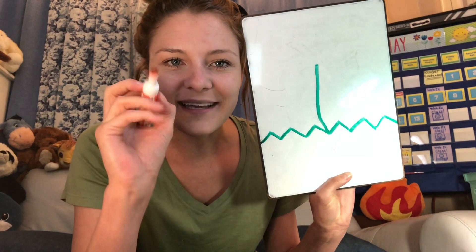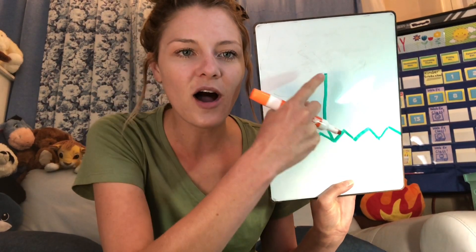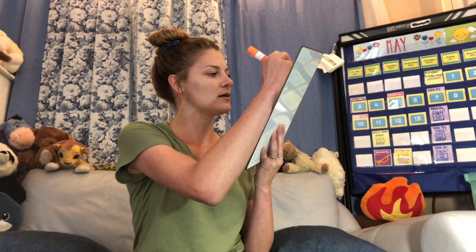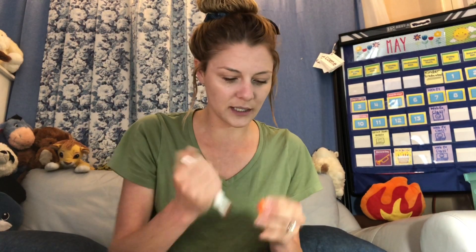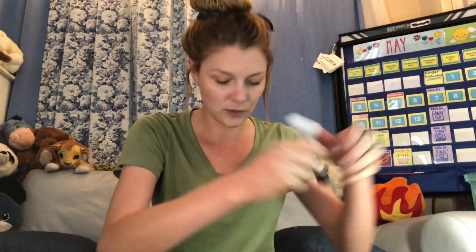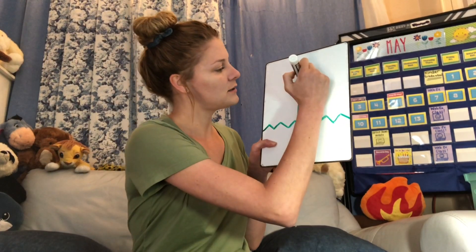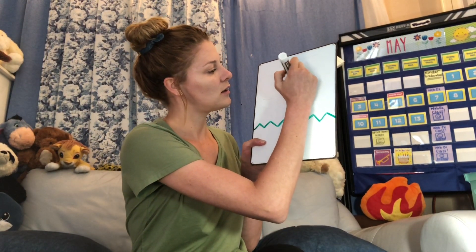The next thing we're going to make is a little circle on top of the stem. My orange is not working — I might need to use a different color, and that's okay. Maybe I'll use brown. A little circle on top, like that.